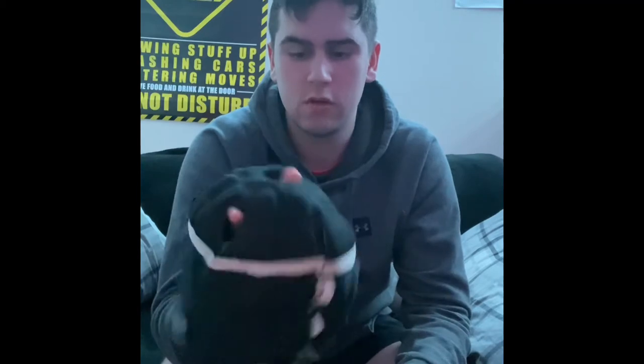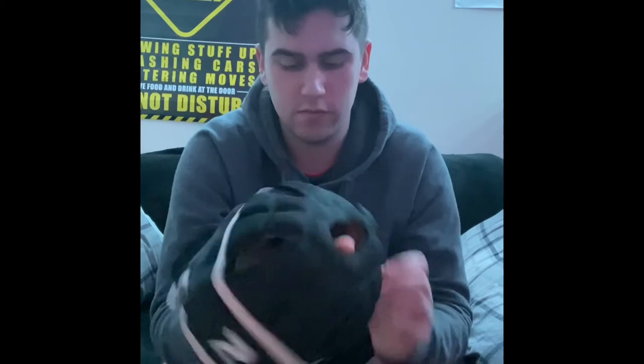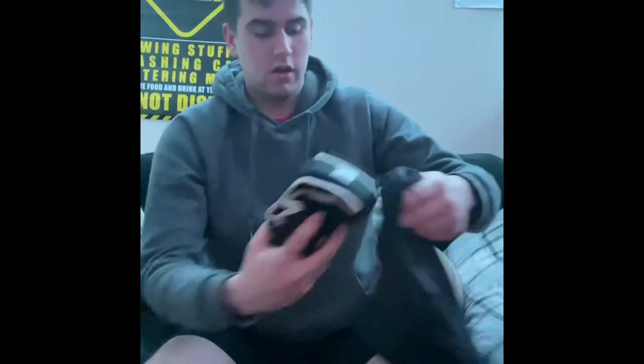We've also got a scrum cap. I'm not a forward — I am a back, either a winger or a full back. Unfortunately I've had way too many hits to the head, so I wear this to stop that from happening. To be fair I barely wear it at the minute, but if I feel like I'm going to need it then I'll wear it.